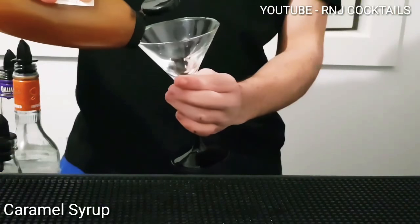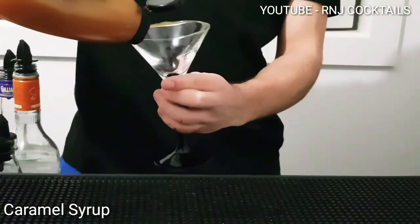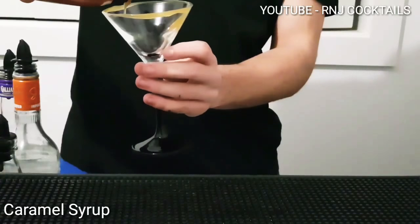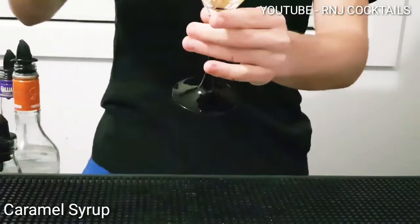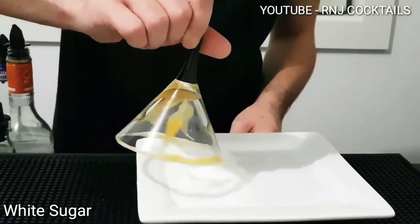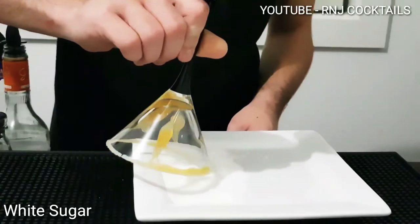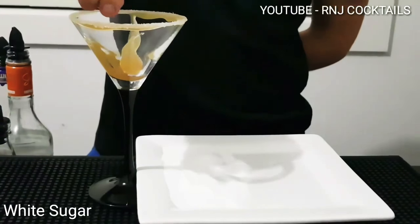Add some caramel syrup around the outside of your Martini glass — I'm doing it a little different today. Slowly. See me add drops of caramel inside the glass. Now let's garnish up with some plain sugar, and now let's add some on top of the caramel inside your glass.